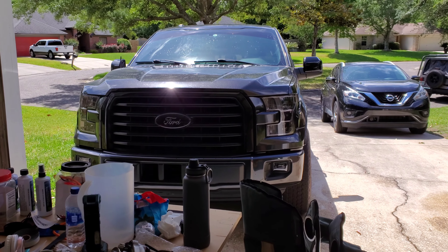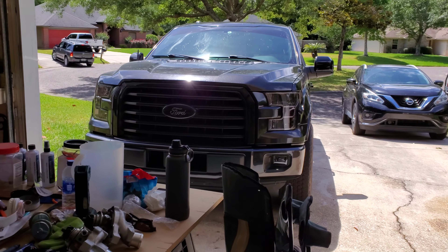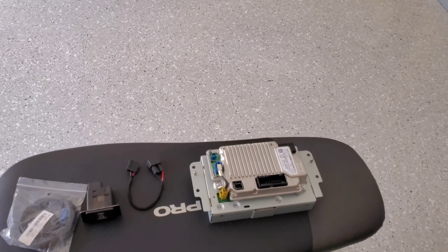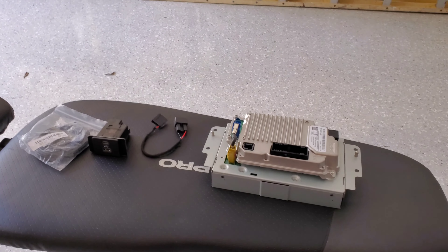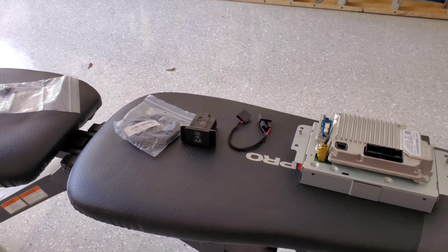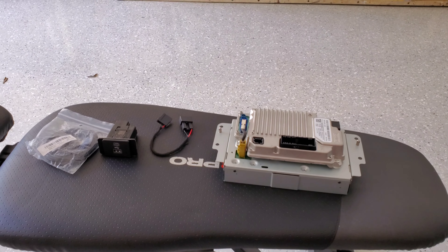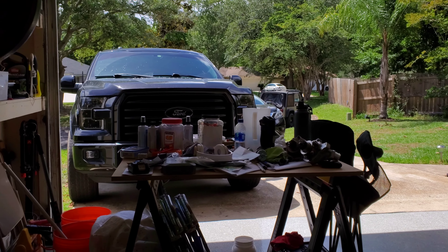What's going on guys - 2015 F-150, we're at it again. Today's video we're going to be doing this Sync 3 upgrade. Don't mind those turbos, that's for another video. We're going to do the Sync 3 upgrade and I'm going to do my best to try to make a complete video guide on how to do this. The information is out there, it's just kind of scattered everywhere, so in this video I'm trying to help everyone that hasn't done this and wants to do it.